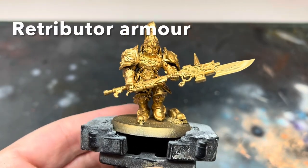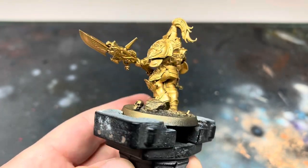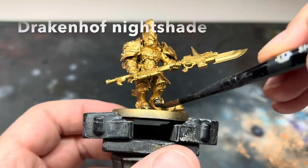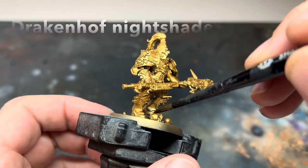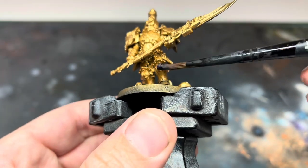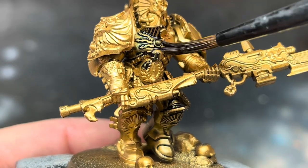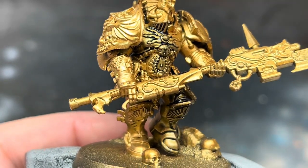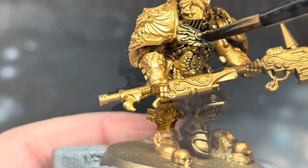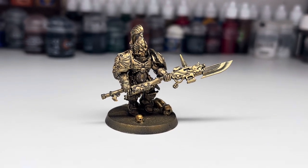Now I'll quickly go over the method I use for my own Custodes. It uses most of the same paints, but will give a very different look. I started in the same way with a base coat of Retributor Armour. I then covered the whole model in Drakenhof Nightshade — this is a very dark blue wash. I took the time to make sure that all of the recesses were filled with the wash, but not allowing the wash to pool anywhere, although the look this scheme gives is quite forgiving if there is some patchy staining on the armour. This is how it looked when it was dry — it gives a similar look to old weathered brass. This works really well for statues or scenery too if you leave it at this stage.